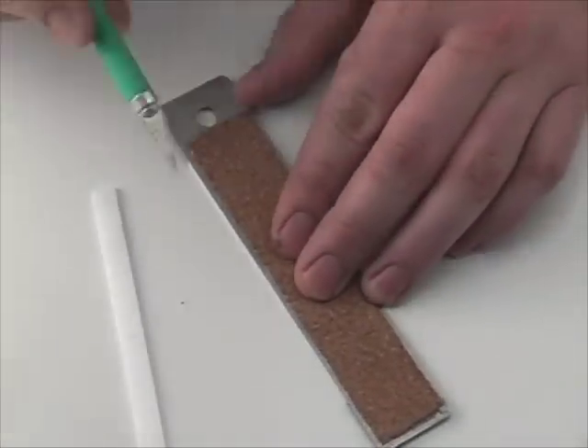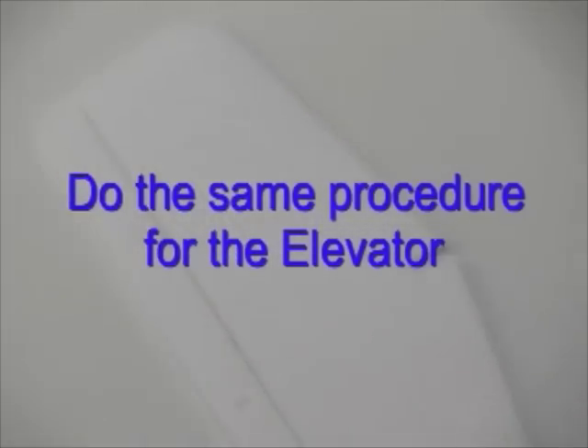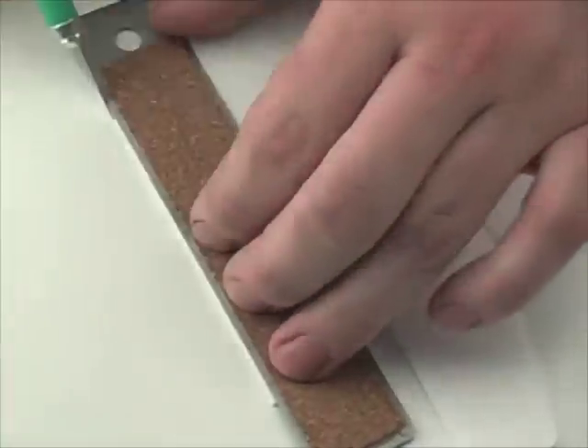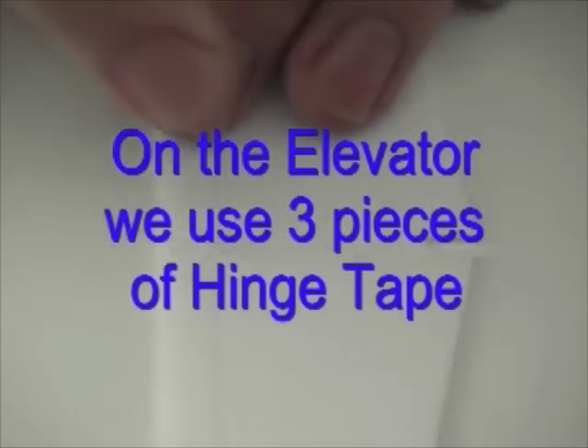For the elevator it's much the same procedure. In this video we've been using a straight edge and a hobby knife to cut the 45-degree angle bevels, but you can also use sandpaper — just sand the edges that meet at the hinge line for the exact same effect. Apply the hinge tape on the opposite side of the bevel cuts and that will give you a good working hinge.